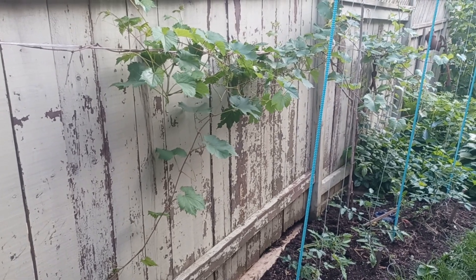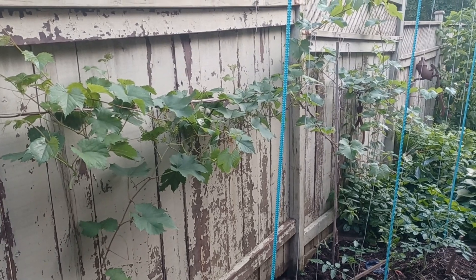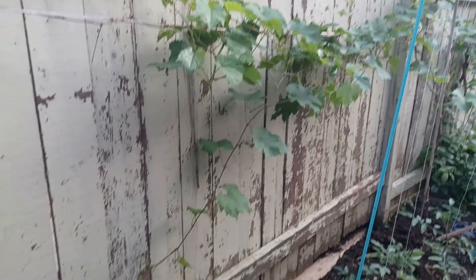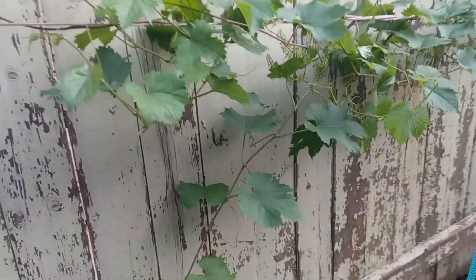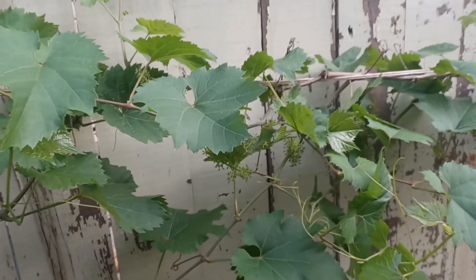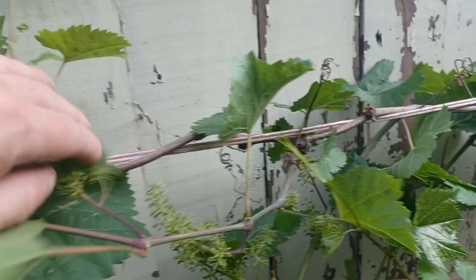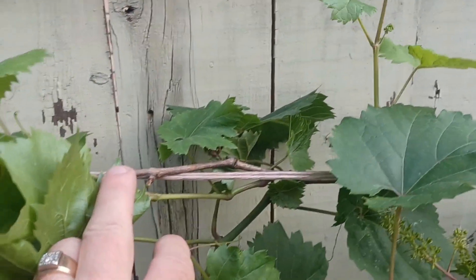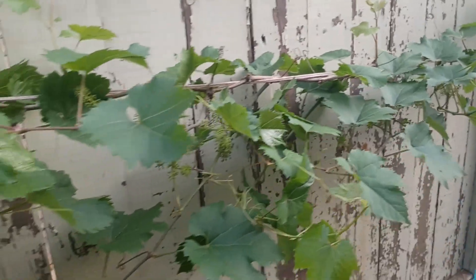Hey everybody, Greg here again. I'm looking at this grapevine — I need to clean it up again. A couple of weeks ago I did a video on cleaning up some of these tendrils and basically working on the cordon, which is coming across this wire right here, separating out so that I can get some spurs about six inches apart or so. But it's going like gangbusters, which grapes tend to do.